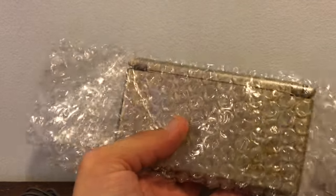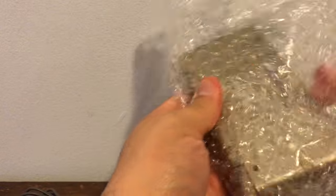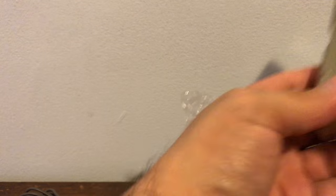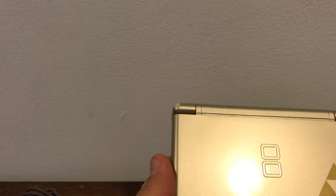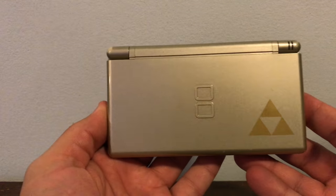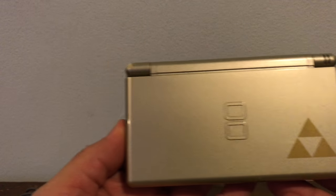And this is Legend of Zelda. I'm not sure which Zelda this game is for, but it's definitely a Zelda edition. Very nice — a few scratches, but very nice.